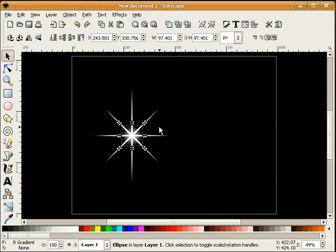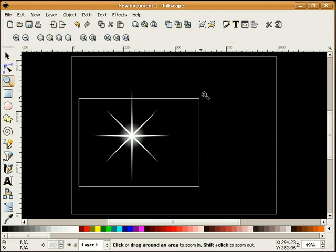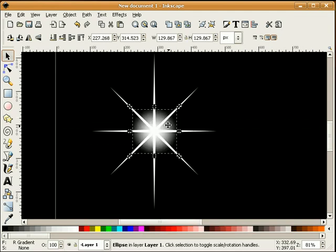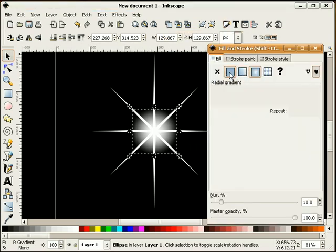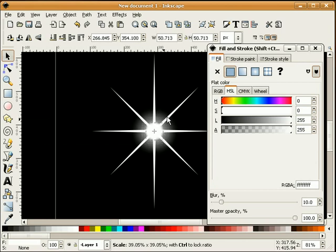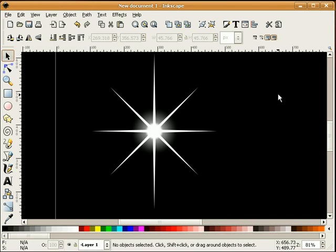I'll select the circle, hold control and shift, and make this just a little bit bigger. I'm also going to duplicate this circle that I've just drawn. I'm going to make it a flat white color. I'll hold control and shift again, grab a handle, and shrink this down a little bit so it'll blend in these crosshairs.